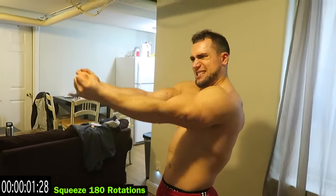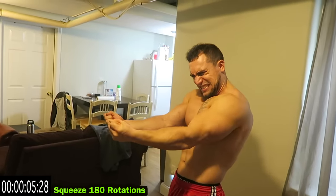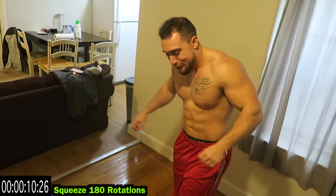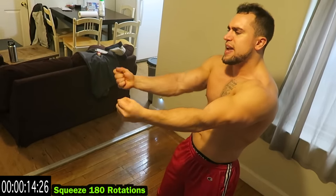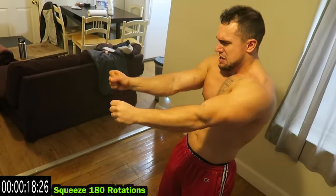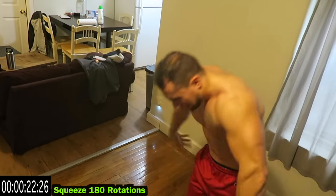Squeeze 180 rotations. Do better than me, let's see you get them gains. Keep squeezing — remember the harder you squeeze, the more of that forearm tension you'll create. So brutal.